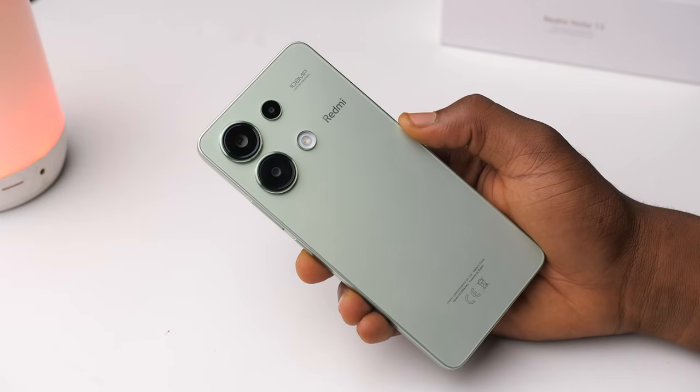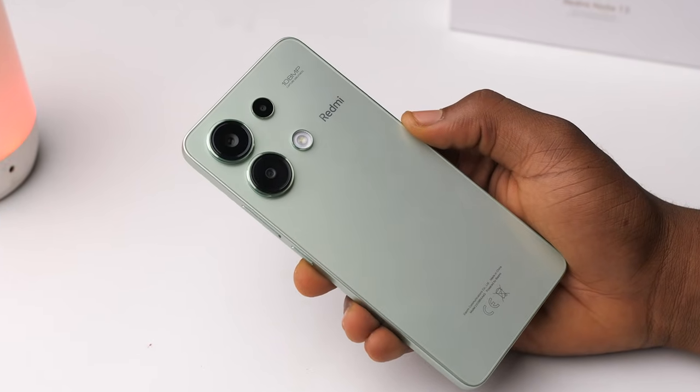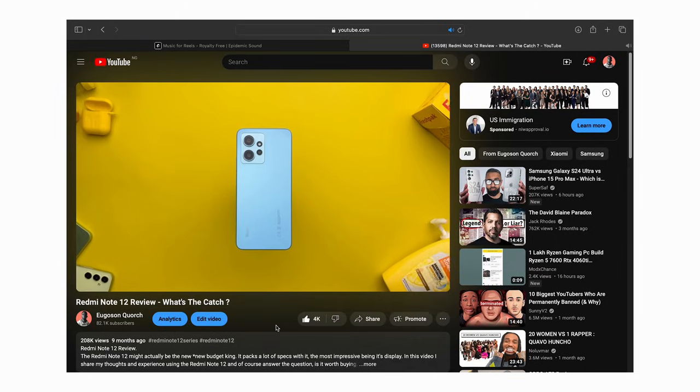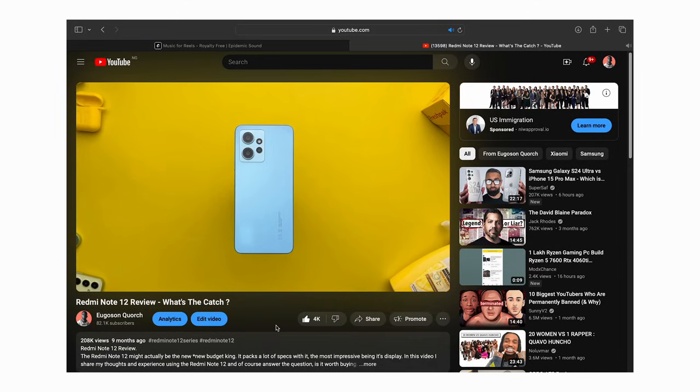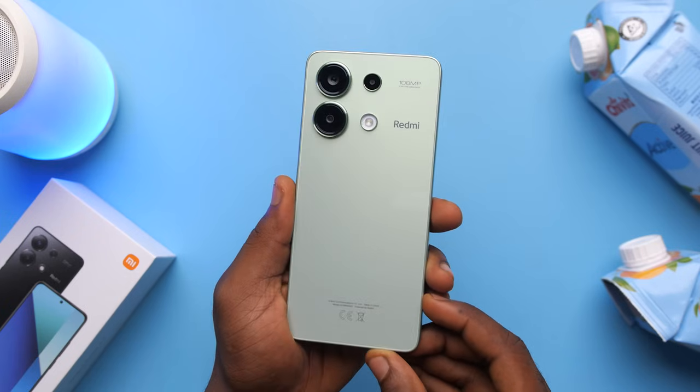This is the design they went with. It's a different look from its predecessor, the Note 12, and it's also not the usual triple camera iPhone look that almost every budget phone these days comes with. There's nothing wrong with that per se, it's just nice to see something a little bit different. I actually complained in my Note 12 review about the generic way that phone looked, and I think with this they've kind of fixed that.